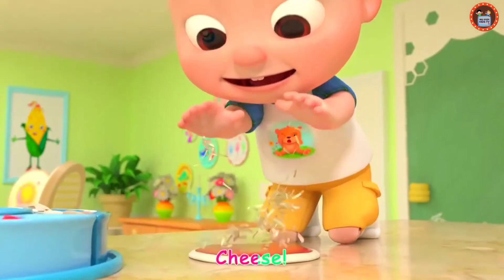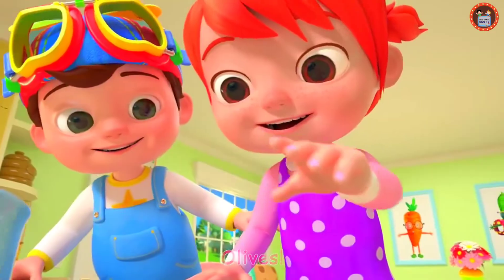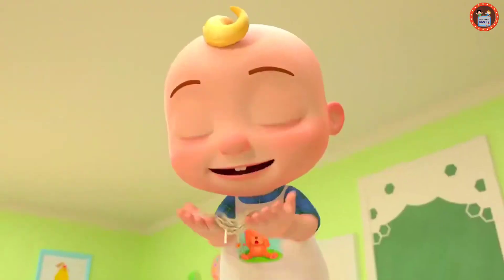Cheese, peppers, olives, cheese, mushroom, basil, cheese!